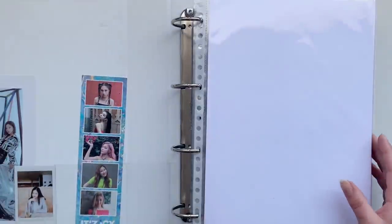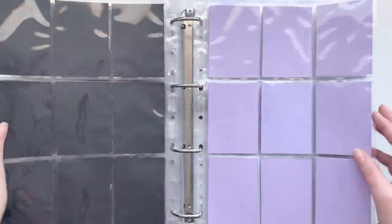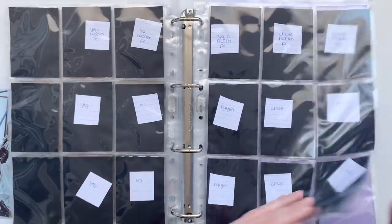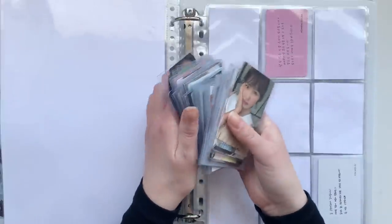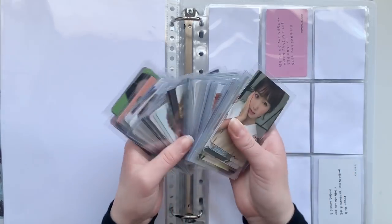Next up we have my Itzy and IZ*ONE binder. I actually have nothing for Itzy — I did set up for the new album with this layout, so two pages. Now we get on to IZ*ONE and this is the section I have the most cards for — it's actually insane. There are also some Twice cards in here. Now this is all IZ*ONE ones so let's just get started.